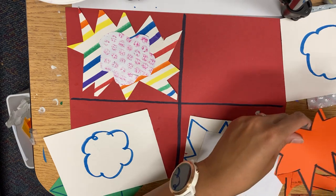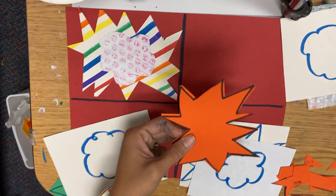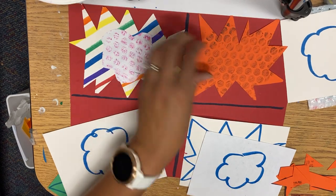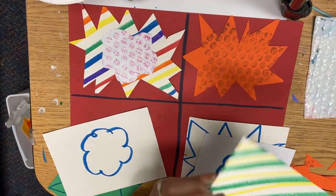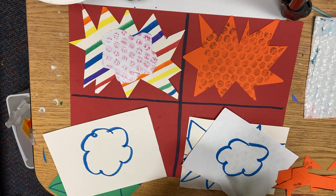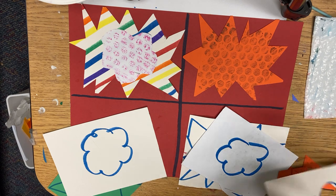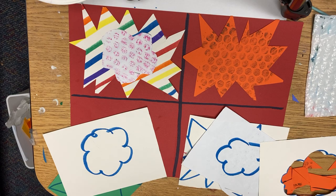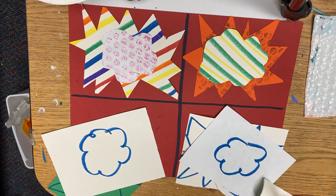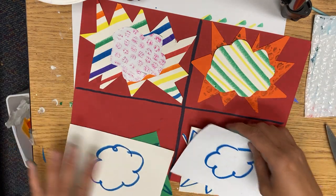It helps to just make triangles — it helps me go faster and I don't really have to move my scissors around that much, I'm just moving the paper. Keep going until you are done. If we don't finish today, we're just going to put your papers into your folder and we'll finish next time.